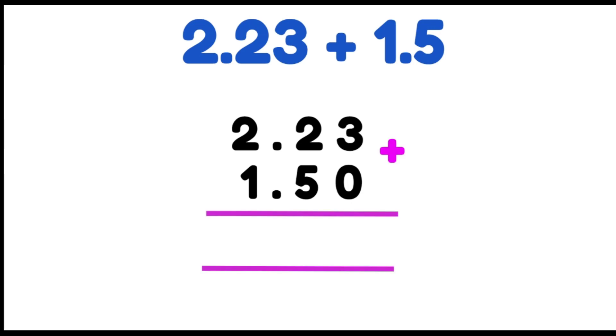Now we're going to add just like normal addition, straight down from the right. 3 plus 0 gives us 3. 2 plus 5 gives us 7. Now here's where it's different — a decimal place needs to stay exactly lined up where it was before, so our decimal goes straight down here.